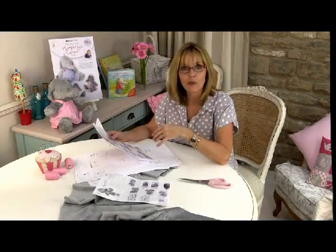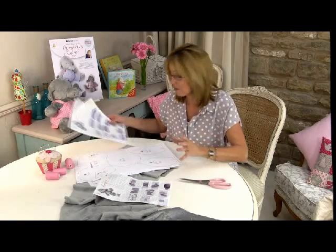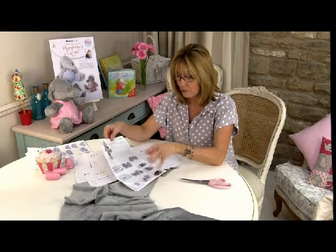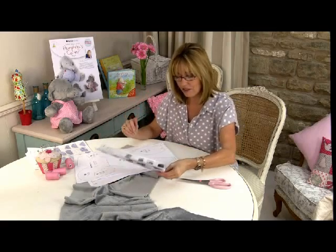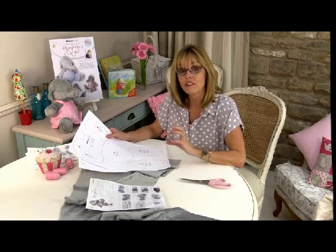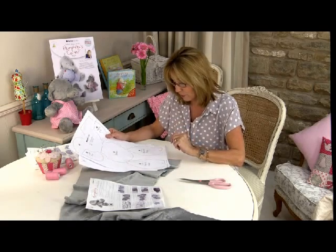First of all, take everything out of the box and have a look at it. You'll find two sets of patterns — these are the dungarees and the dungaree patterns, so we'll put those to one side because that comes much later. You have your full instructions on how to make Humphrey, your fabric, and your thread for the eyes and his tuft. Have a read through and get your head around the way it works. These are your pattern pieces for the Humphrey soft toy — there are 25 pieces in total, and you'll need to cut every one of those out individually and then pin them onto your furry fabric.